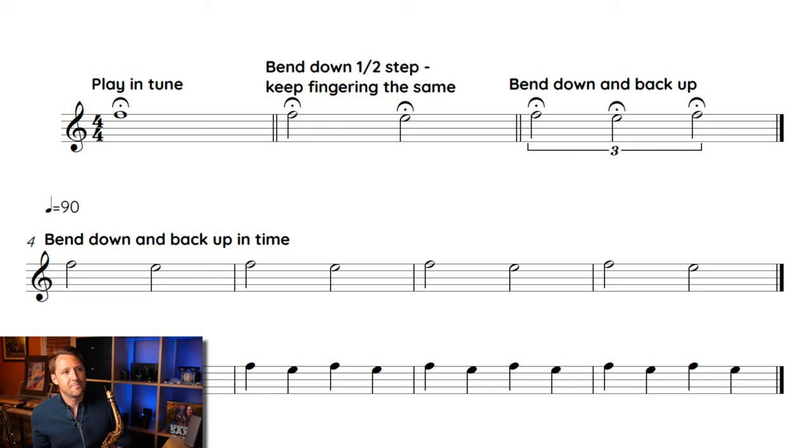Just like it says on the PDF, the first thing you do is just play in tune. The idea here is to always start with an in-tune, good quality sound. So I'm just going to play that first F as a straight sound. Now I'm going to try to bend the note down a half of a step but keep the fingering the same. You don't actually have to bend it all the way down a half step because your vibrato is not a half step — a half step vibrato would sound ridiculous.